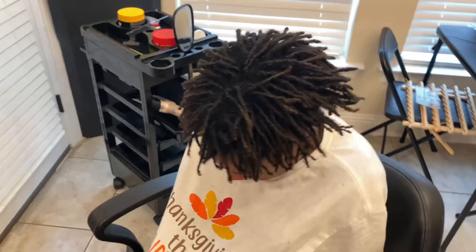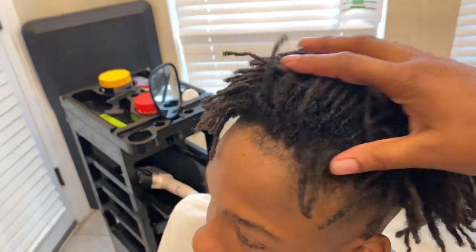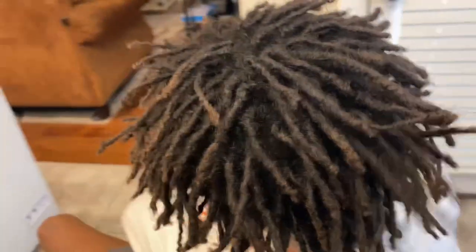Hello everybody, this is Beauty A. Will. Let's jump right into this video. This is how his hair has been looking — it's been two months since he has had a retwist.